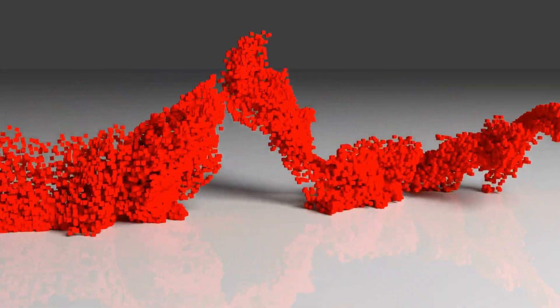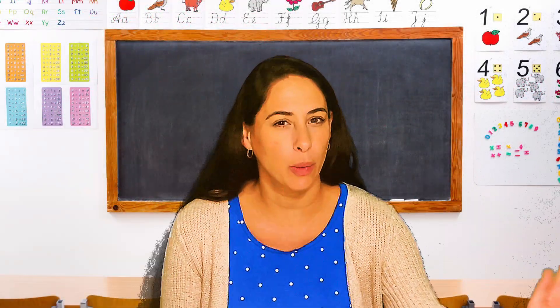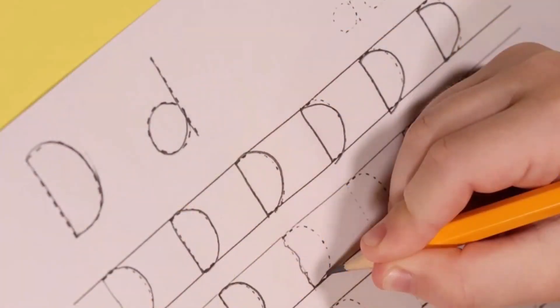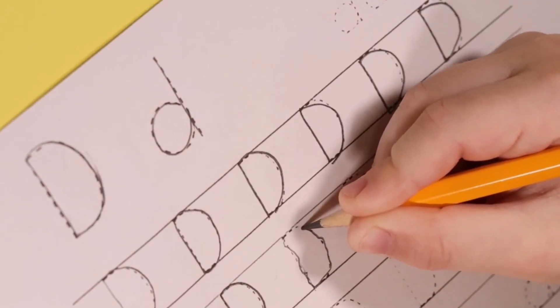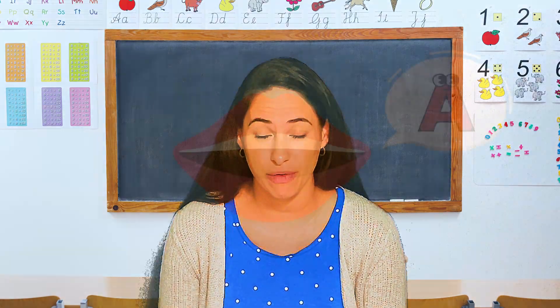It's important to remember that you always want to review the letters that we've been working on. We don't just want to work on them for a week and then stop and say, oh, I know that. It's important when you're learning to go back and practice and practice and practice. So let's go ahead and practice the letters we've learned so far.